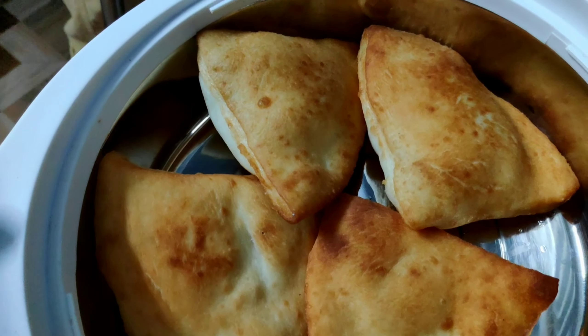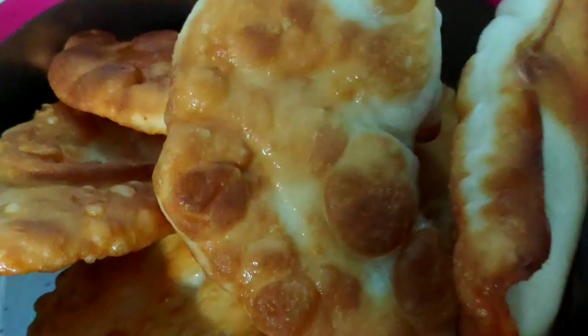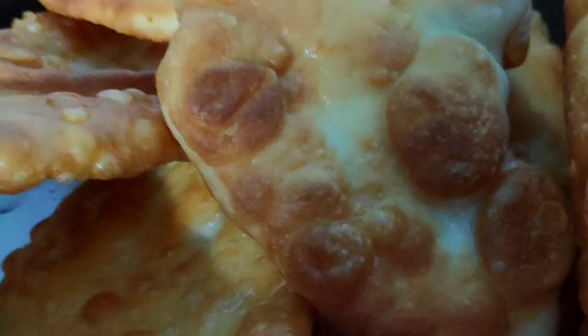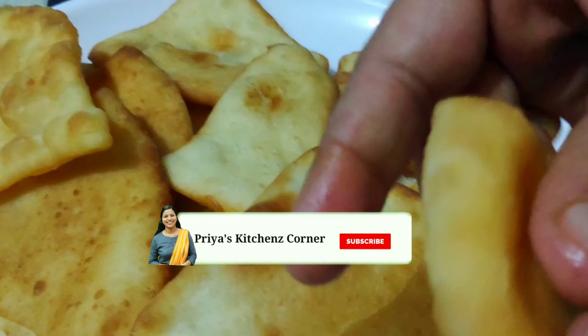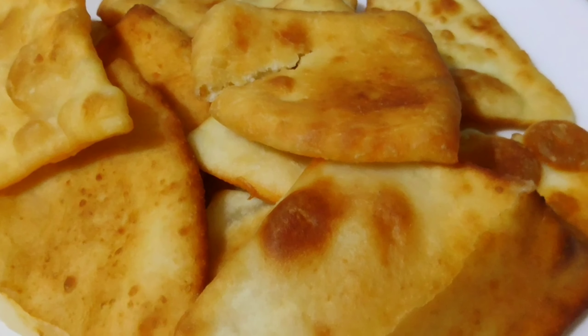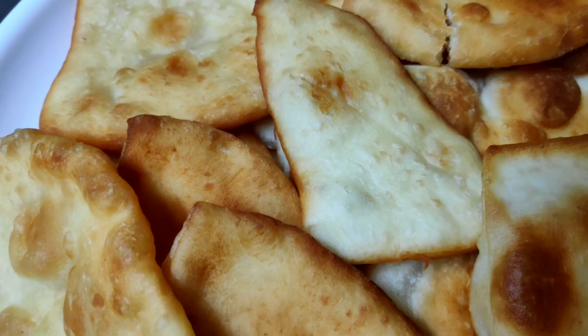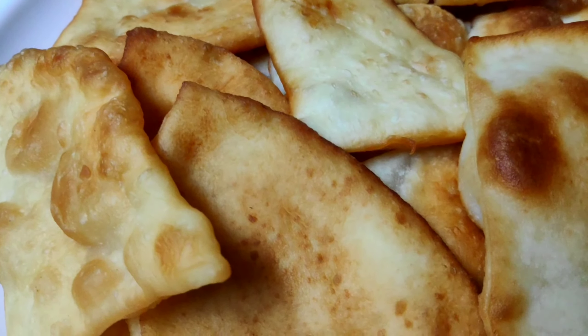Now we will roll the shape. It's a great taste, it's a good taste. I will see you in the next video. Subscribe to our channel.